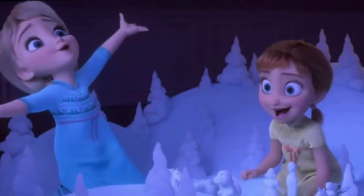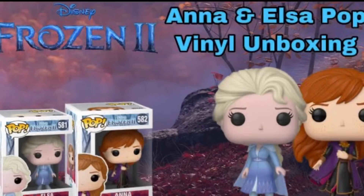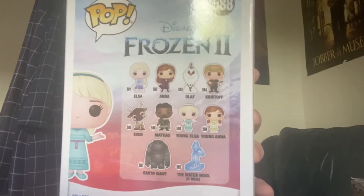Now we are taking a look at Young Elsa - this is Elsa in Frozen 2 whenever she was just a little girl. She comes with a stand. The other ones in the set are of course Anna and Elsa, which we already have; Christoph and Olaf; Young Anna; Sven; the Earth Giant; this guy from Frozen; and the Water Nokk, which is a six-inch figure.